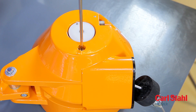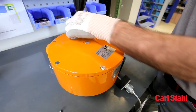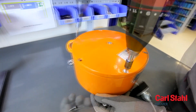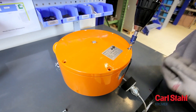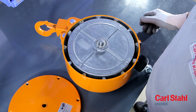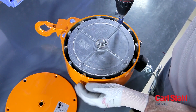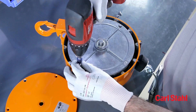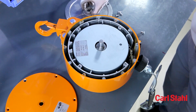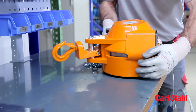Lock the cable drum using a screwdriver, remove the housing cover and the cable drum cover. Remove the spring assembly from the cable drum and visually check the housing and the drum for potential damage.